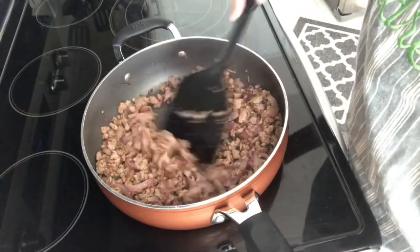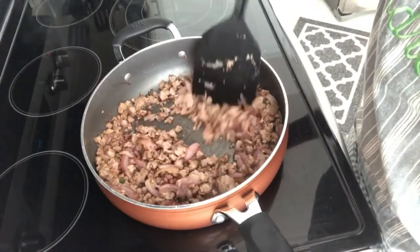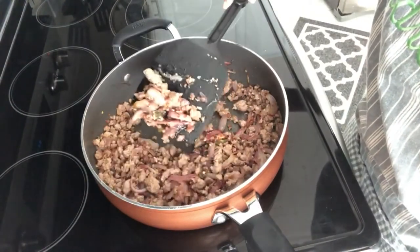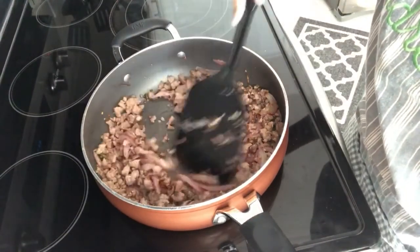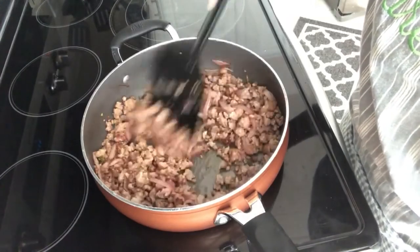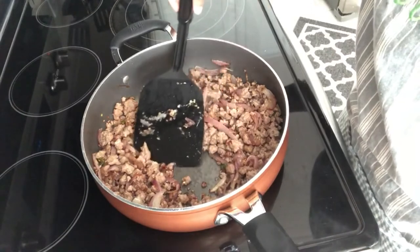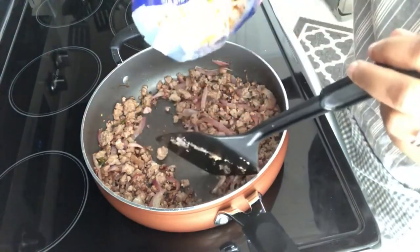My pork is completely cooked. I turned it up to high heat because I wanted it to get those caramelized bits of pork, and the onion is also caramelized a bit — that is what I was looking for. Next I'm going to add in my coleslaw mix. It already has a really good flavor from the chilies and the onions, even though I haven't added in any seasonings just yet.